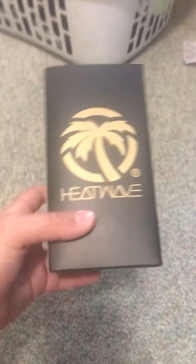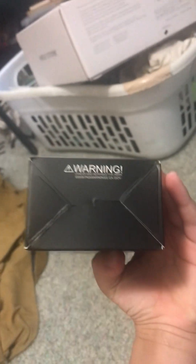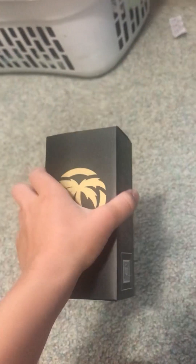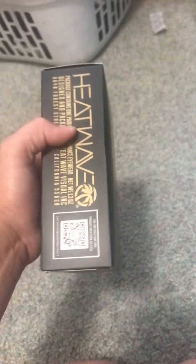My new Heat Waves just came in. This is the front, this is the top, this is the bottom, and this is the back. The front and the back are the same — that is a QR code to the website. Just take a pic with your mobile device.